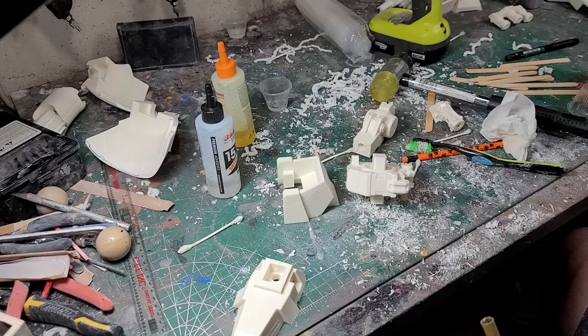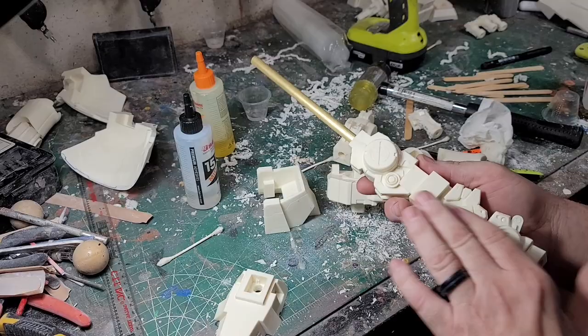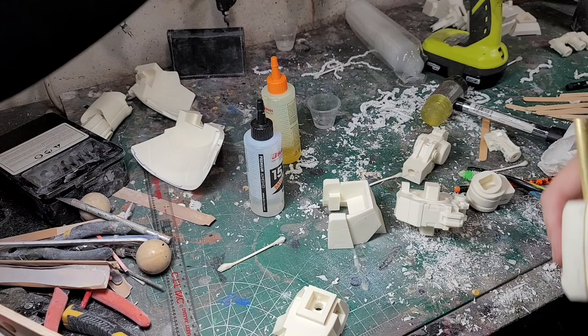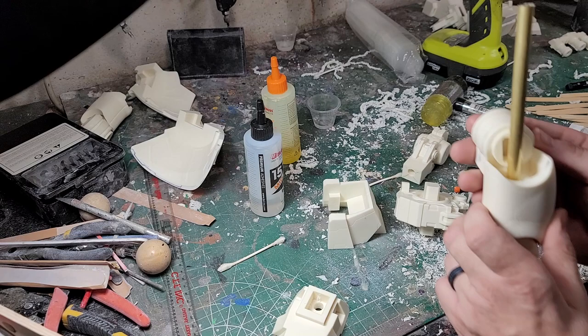Working on getting these glued together — on the left leg I now have this all glued together. You can see it's a little shiny because I go in with some alcohol to clean out the epoxy, which just leaves a little sheen. Don't worry about that — it gets covered up later when I wash it and prime it. I'm going to go ahead and glue the top leg parts on. This part goes on like this — oh my gosh, I'm constantly paranoid I'm going to glue something wrong.